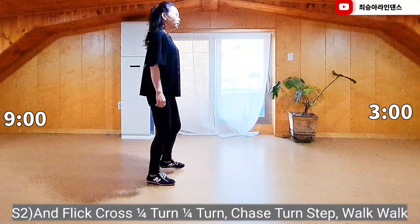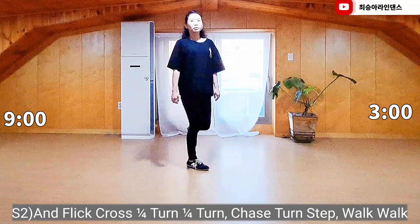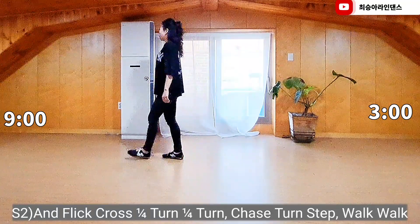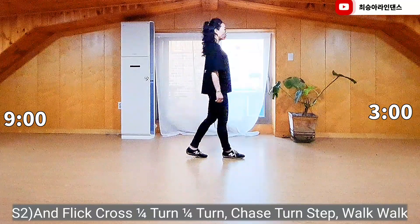Right-put side, right-put together with flick, right-put cross, color-turned-right back, color-turned-right forward, right-put forward, half-turned-right forward, right-put, walk, walk.